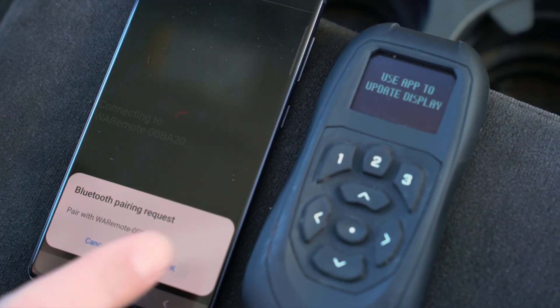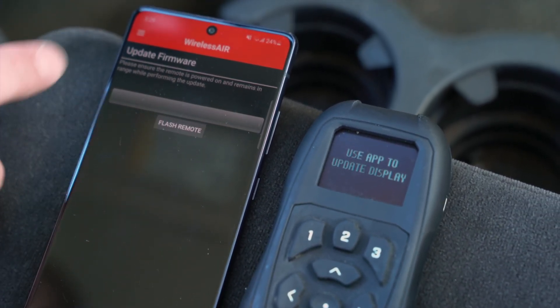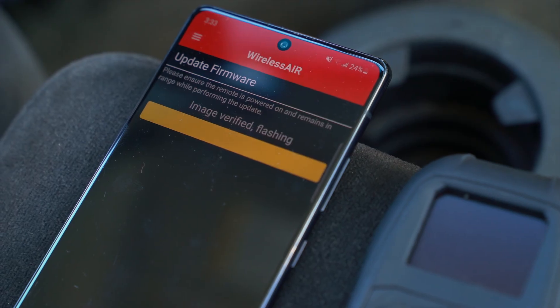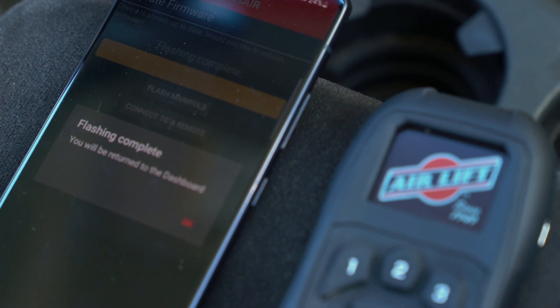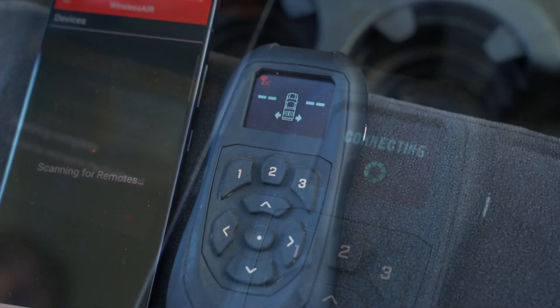On your mobile device, tap the Flash Remote button. The remote display will go blank while updating. Once completed, the controller and display is now ready to use.